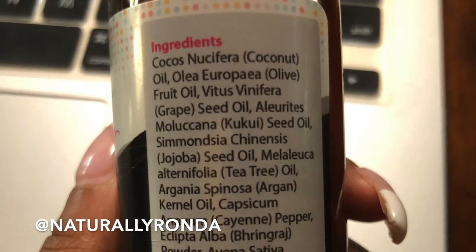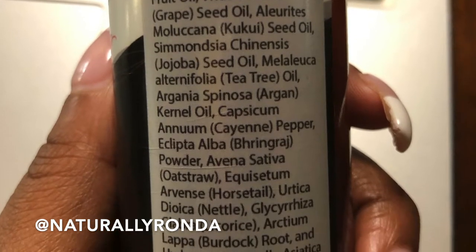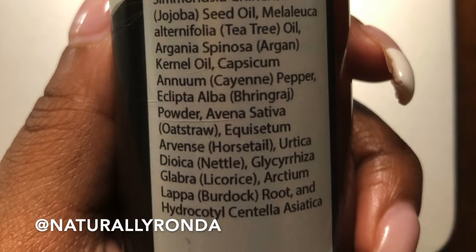I'm very excited because the ingredients in this are bomb. The first few include coconut oil, olive oil, grapeseed oil, cocoa oil, and the list just goes on and on. I'm gonna insert a little clip of the ingredients. I've already shampooed, conditioned, and detangled my hair with the Lay Hair Care shampoo and conditioner.